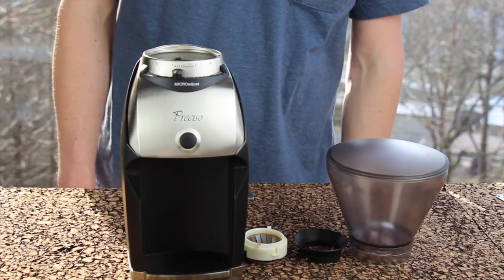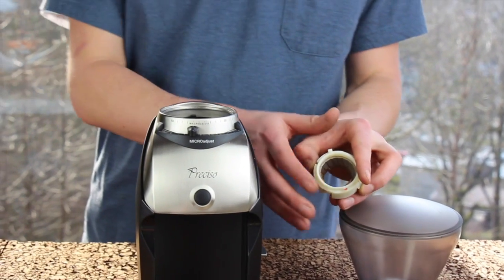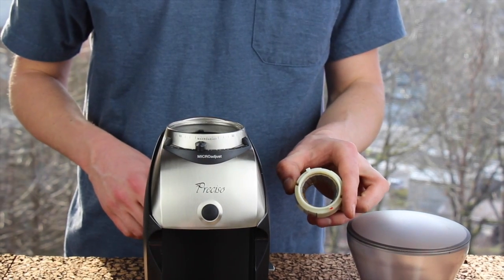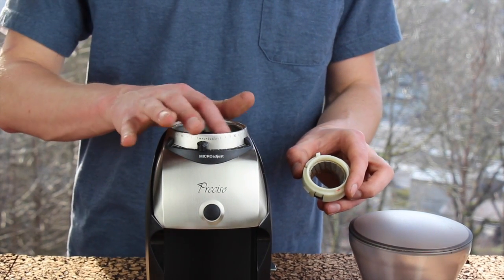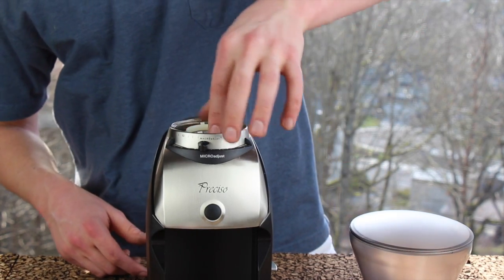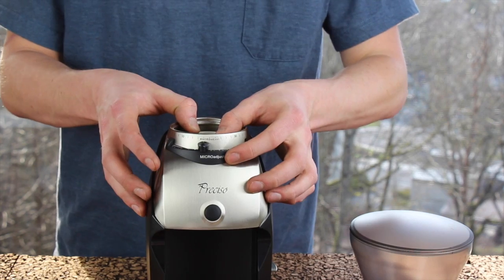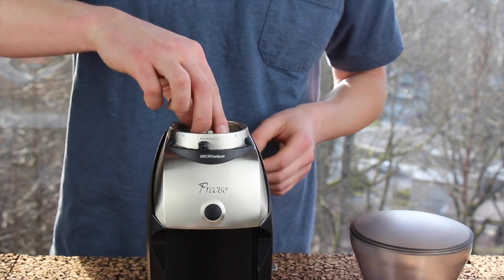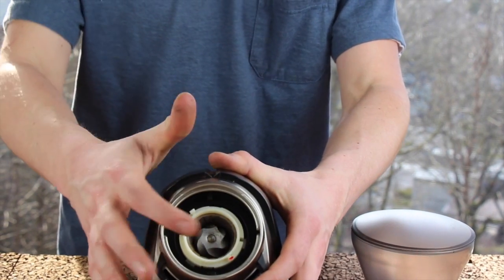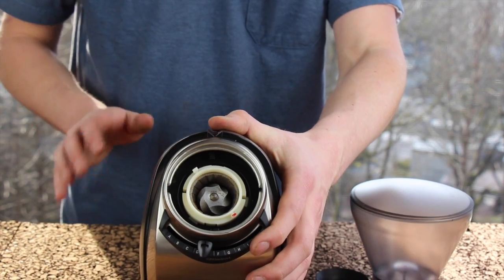Now we're going to go ahead and put the grinder back together. Take your upper burr and reinstall it — the upper burr has a red dot on one of the tabs on top. This red dot lines up at 5 o'clock in the mouth of the grinder with a rectangular cutout in the black adjustment ring. Drop your upper burr in; you can hear it settle into place. It doesn't snap in, but it settles down when installed correctly, with the red dot lined up with the black rectangular hole in the adjustment ring at about 5 o'clock.